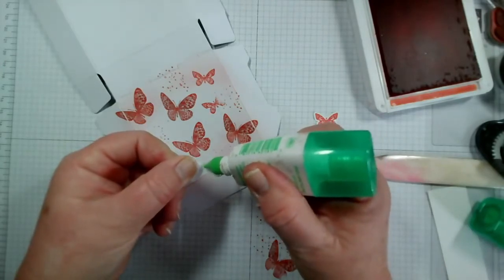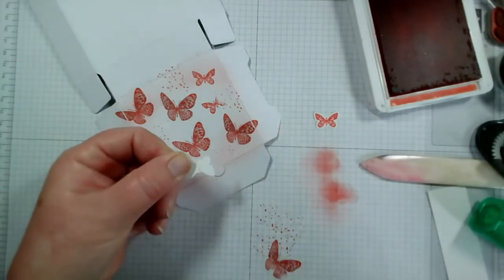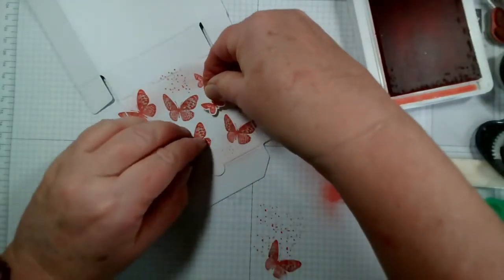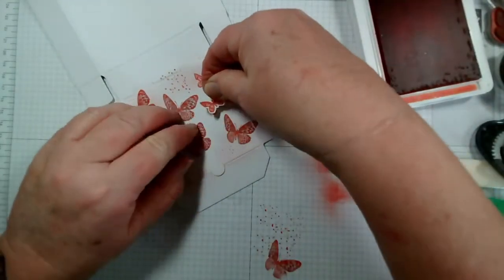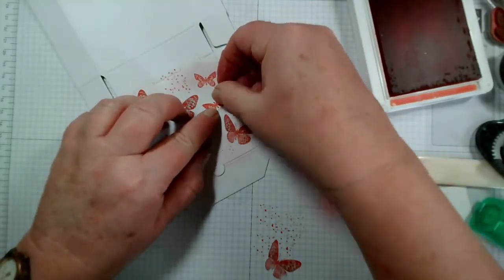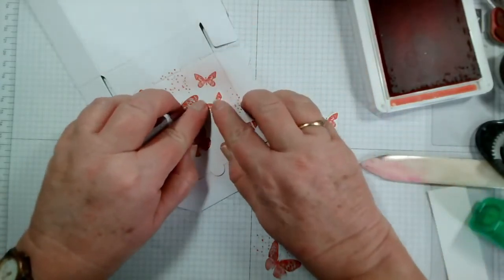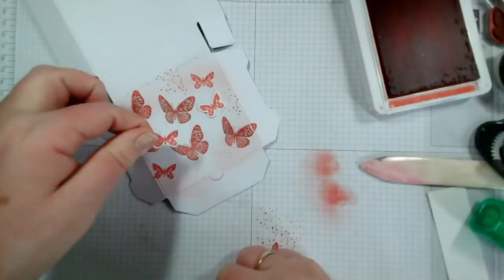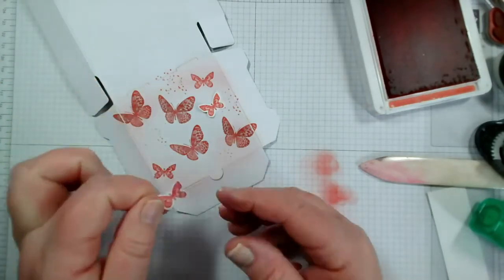Just a tiny bit to cover this one up. Now I can either have it popped up or I can have it flat - I'm going to put that flat so it's secure, and let's put another one in maybe here.